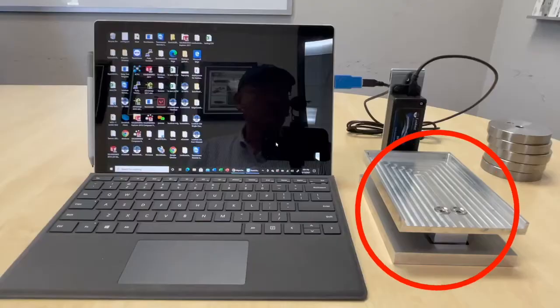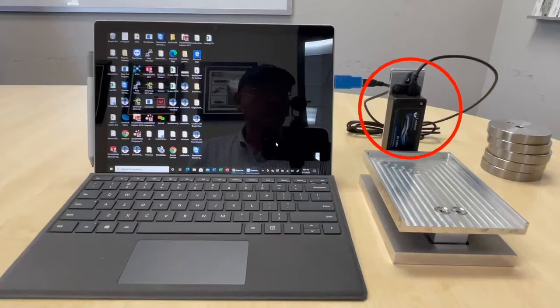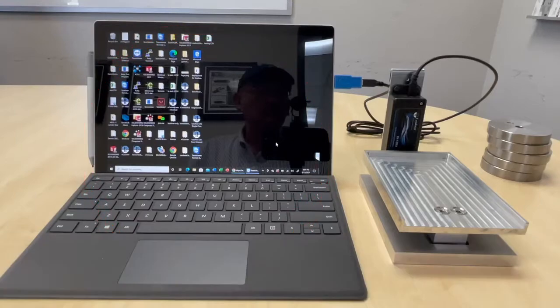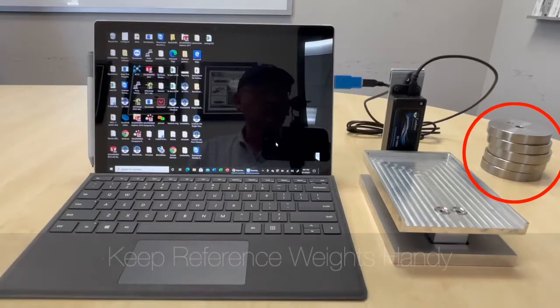Connect the scale or sensor to the interface, and the interface to the PC using the USB port. You will need some reference loads to perform the calibration.